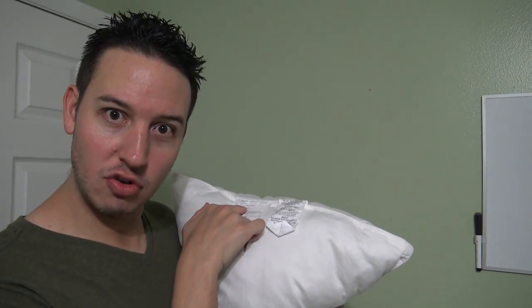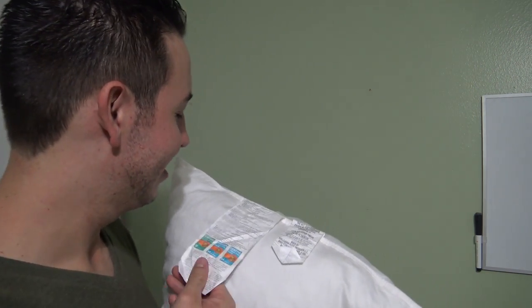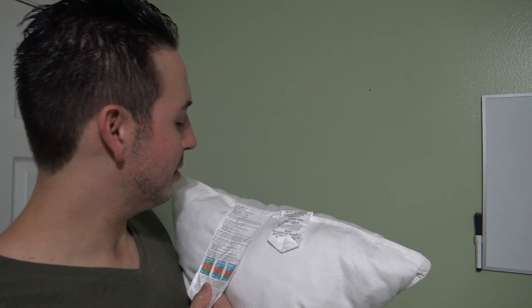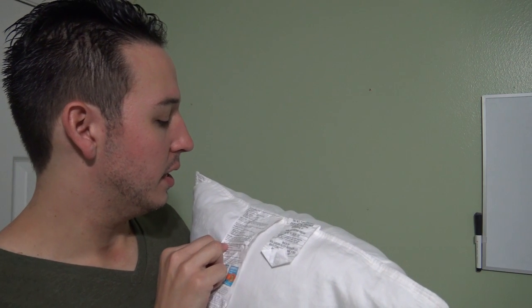I have a machine washable pillow right here. The tag says: machine wash and dry on the following settings. Frequency: every six weeks. Water level: high. Temperature: 130 degrees Fahrenheit — that's the hot water setting. Cycle: regular. Tumble dry on low until completely dry.